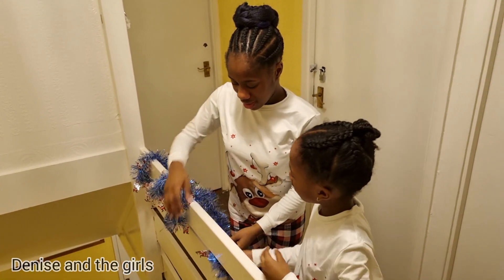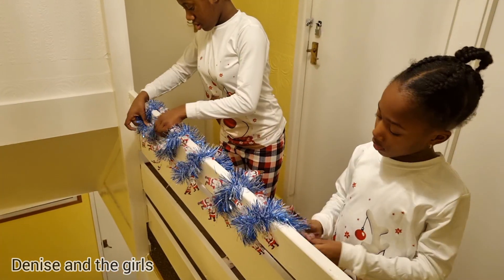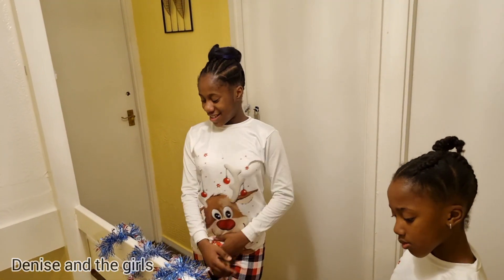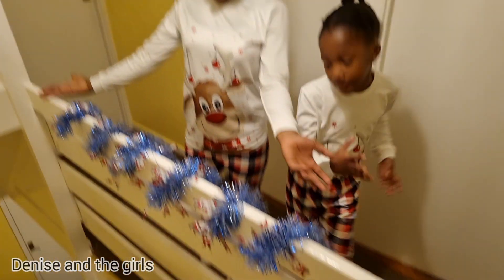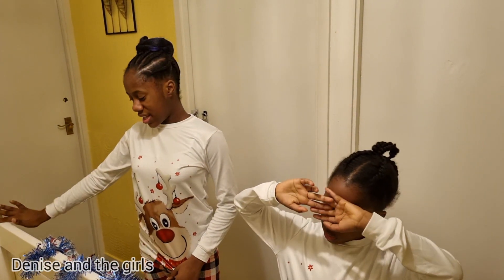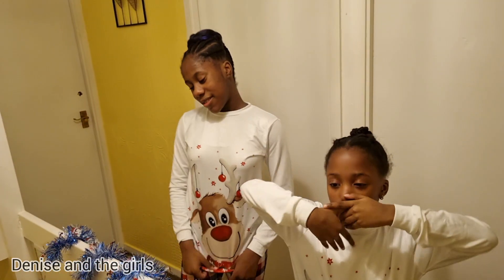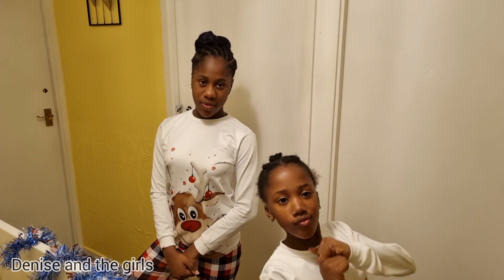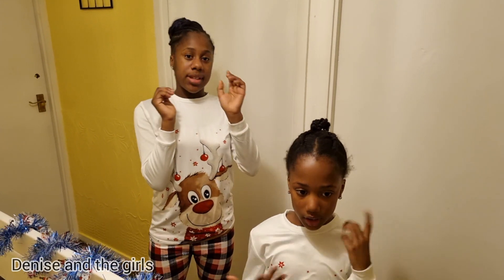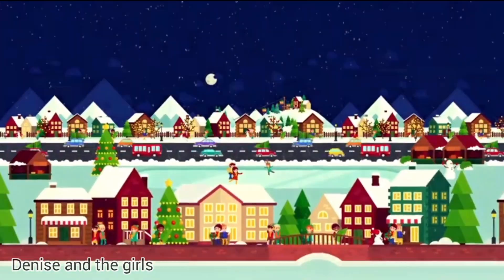I don't think it's going to do the whole stairs because it's getting a little smaller. Okay guys, so we finished the stairs - the decoration was a little small because the stairs are really long. That is it for today's video, thank you for watching, subscribe, hit the bell, and we'll see you in the next video. Bye, and have a nice Christmas - Merry Christmas!